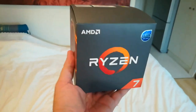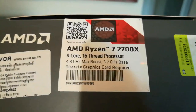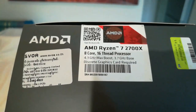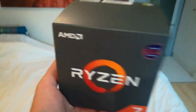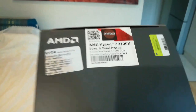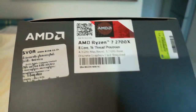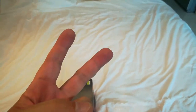First up, the brains of the beast: AMD Ryzen 7 2700X, 8 cores, 16 threads, 3.7 GHz cruising speed and 4.3 GHz super boost speed. This is the most powerful chip AMD sells short of their Threadripper series, which starts at 16 cores — and I just don't need that kind of power.